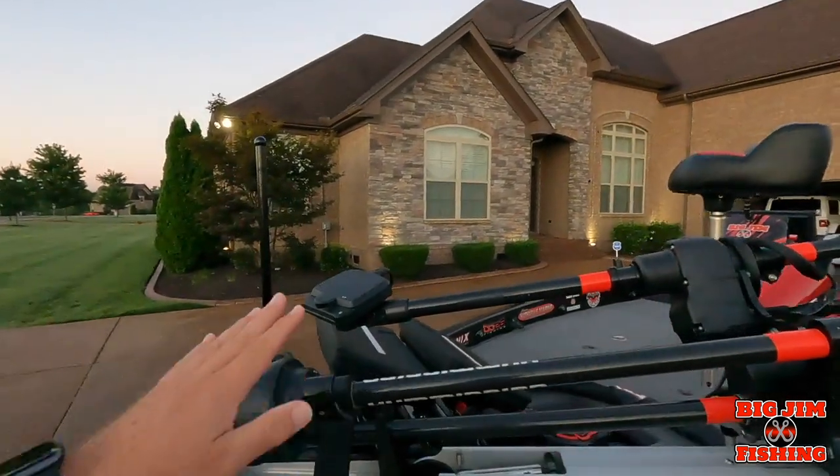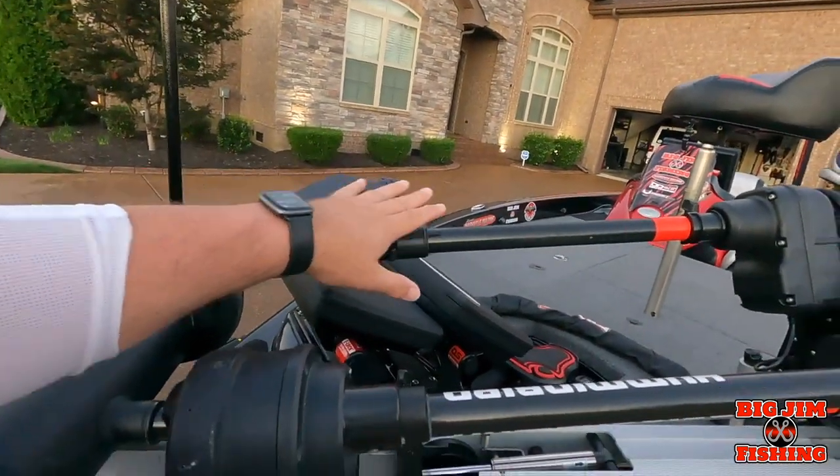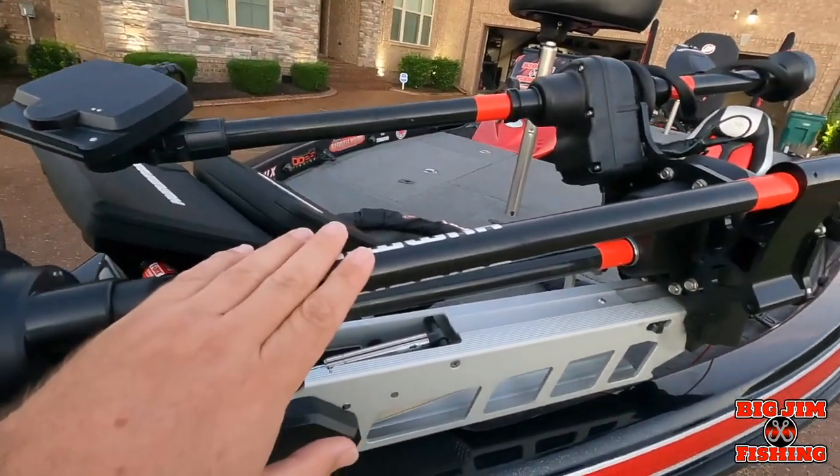Hey everybody, welcome back to the channel — it's Big Jim with Big Jim Fishing. Today we are going to go out on the water, and this is the first time my boat has been on the water since I had the wiring upgrade done. I'll leave a link in the description below — we did a dedicated wiring harness for all of my graphs, my MegaLive, Target Lock, and 360.